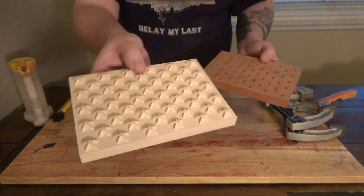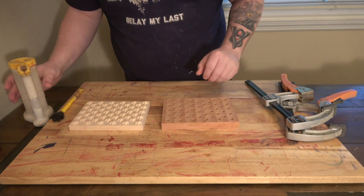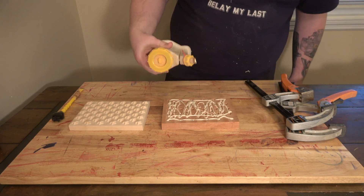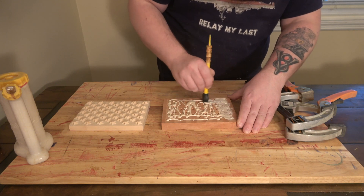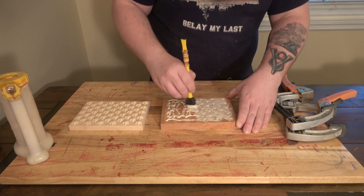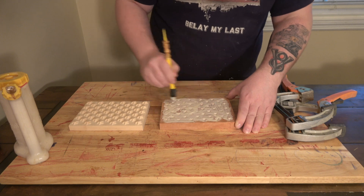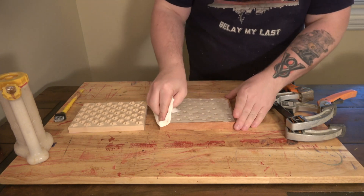Here you can see both pieces. On the inlay piece — the maple — I've cleaned that edge off. It's very important that both pieces are very clean; you don't want any little fibers or anything trying to squeeze in between them because they could cause unevenness. You really want to get a lot of glue in there and make sure every little part of your pocket is filled with glue. If there's too much, it'll just squeeze out. You can't really have too much glue when doing these.